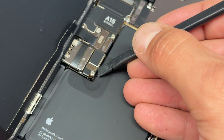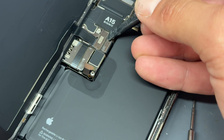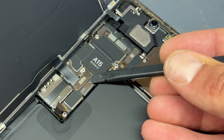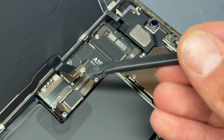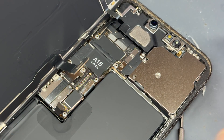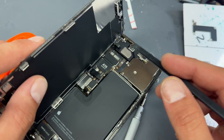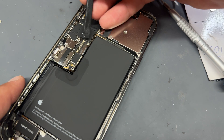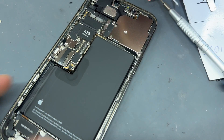When disconnecting any FPC connectors, you should use a plastic spudger like this one — be careful, don't use metal tweezers. Use a plastic spudger to remove all three of these connectors that hold the screen down: the battery was first, then the screen, and then the ALS top sensor just there. Get them out of the way and store safely for later. Now we're going to disconnect the cable for the charging port, which is that one there.